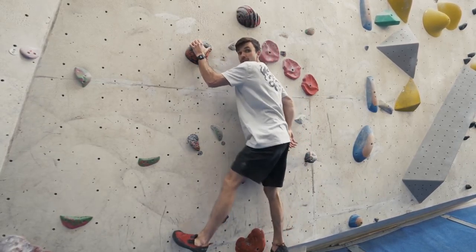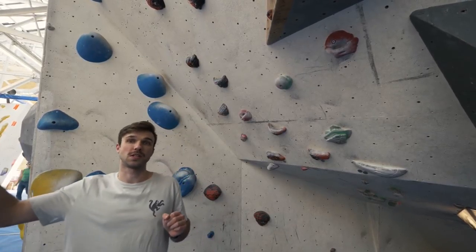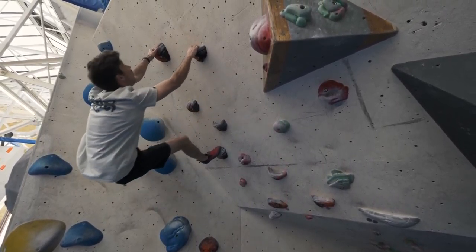I'm not just pulling up with my arm — we're not dragging ourselves up the wall. It's also really important on the overhang that we use our legs to push us towards the holds. We're going to use a combination of push from the legs and a bit of momentum to swing ourselves towards the next hold.